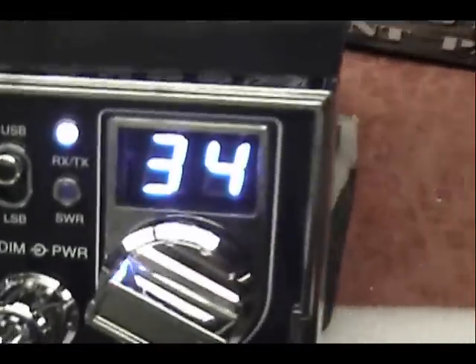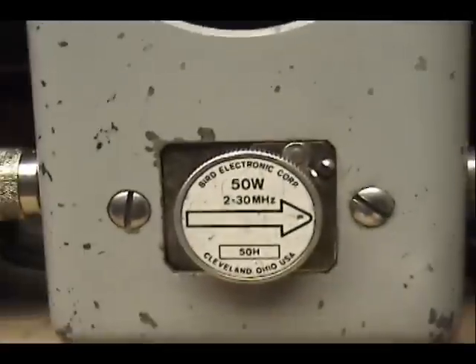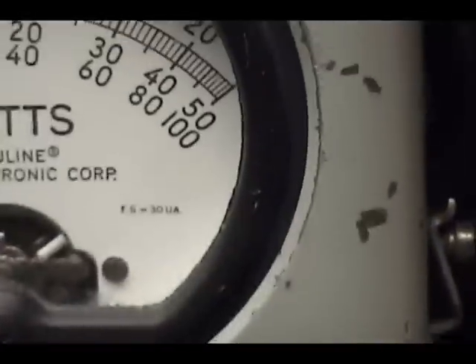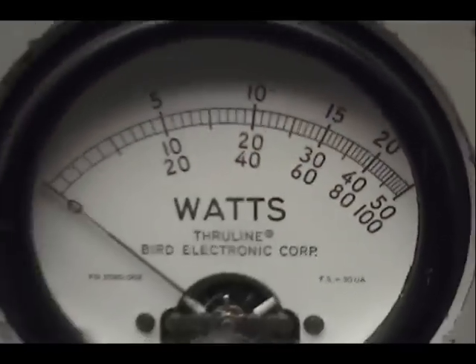Sideband — we can look at peak power. Five watt carrier, peak AM on a 50 watt slug. It's going to be over here, next to 30, between 20 and 30.